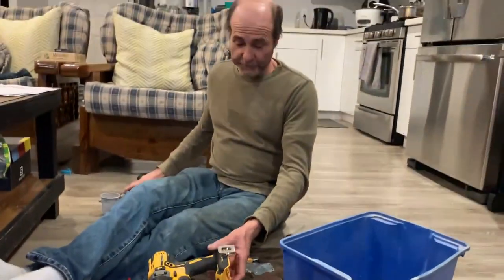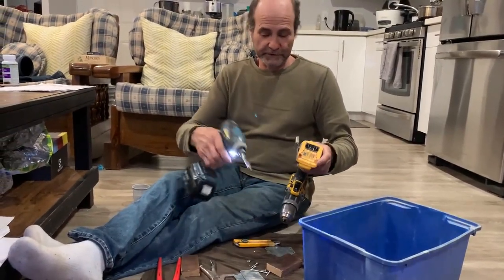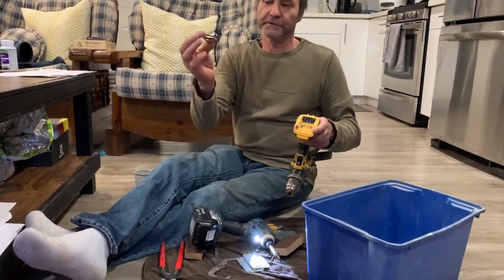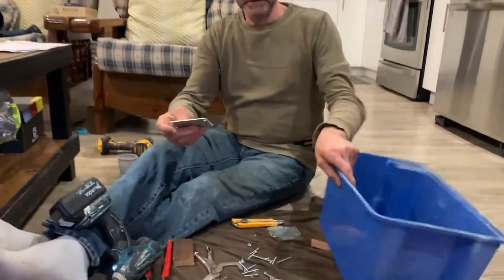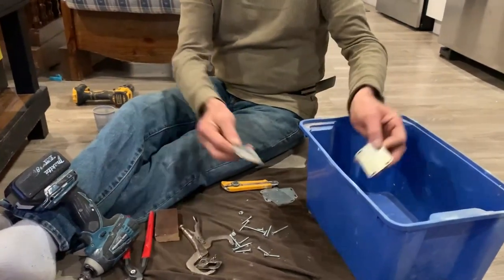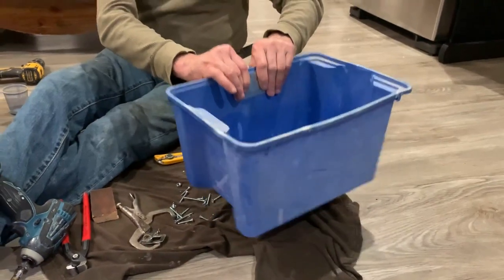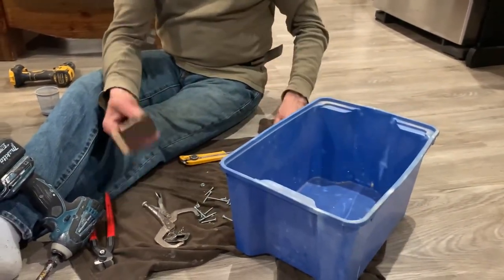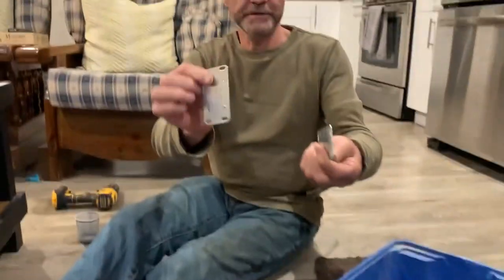I'm going to remove this piece from this drill because it just stopped working. I remove this little piece — the holder. I'm just interested in this holder. What I'm going to do is grab two of these plates and put one on each side, more or less on the center to give the box more strength. I could do it with wood too, but I'm just going to use the steel plate. And this is the stick.